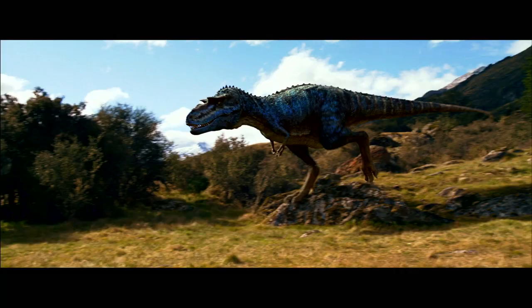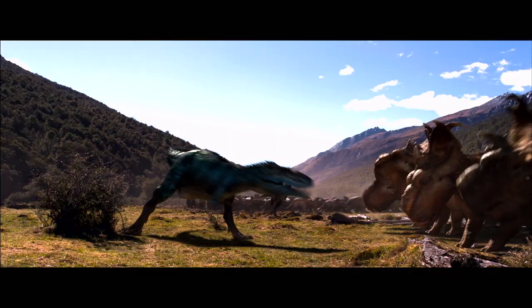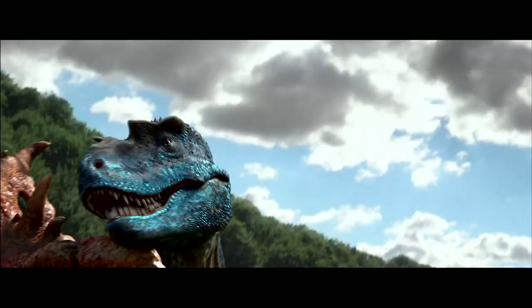For the most part, scientists don't know what color dinosaurs were. With Gorgosaurus in particular, we gave him this beautiful blue color with iridescence. As a character, it was extremely striking, and it was really clearly the way to go.